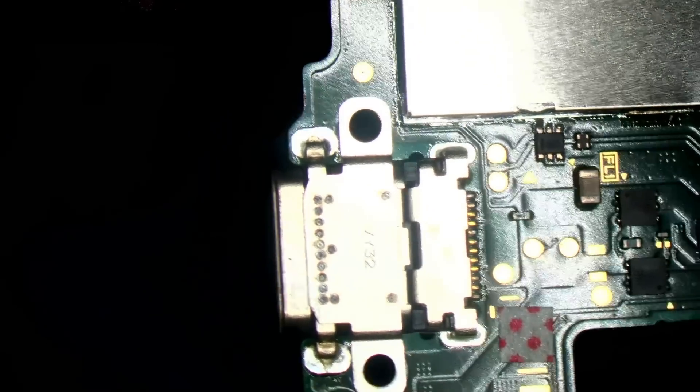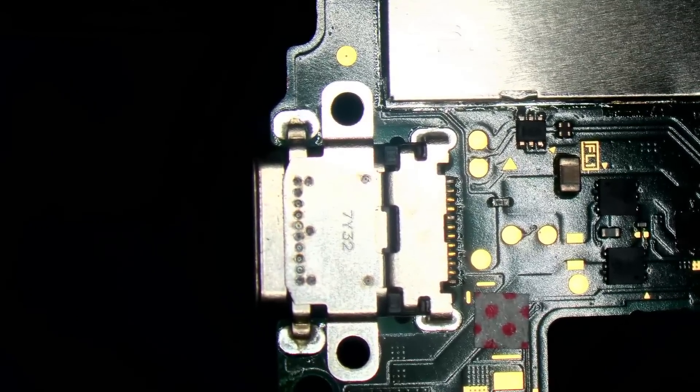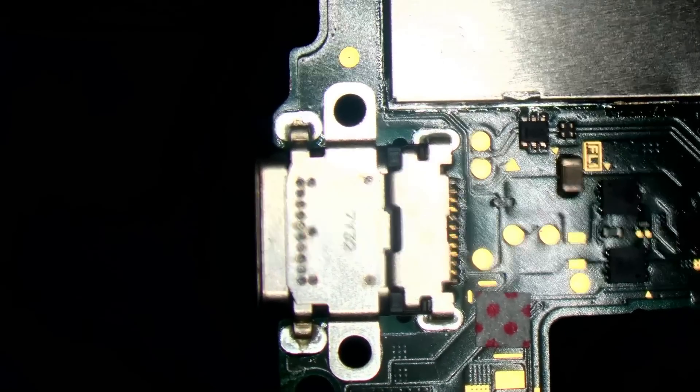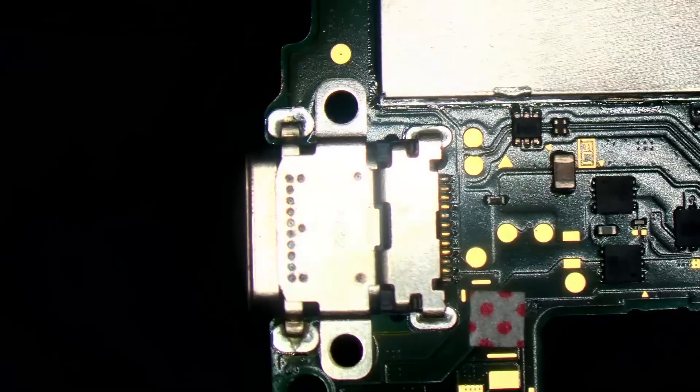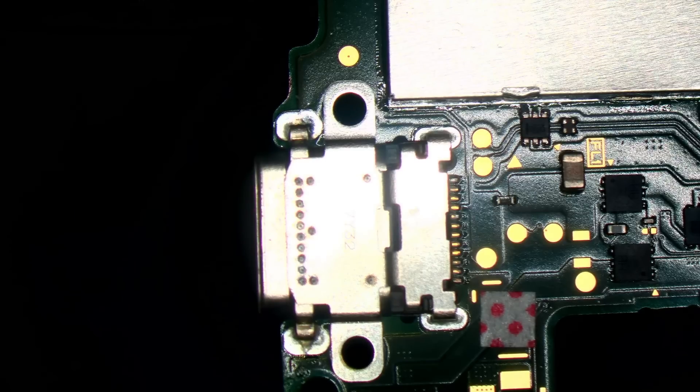I don't charge the customer any extra for changing the charge port at the same time. It's just part of the repair. I think it's a good idea to put a brand new charge port on when you're doing an M92 replacement.